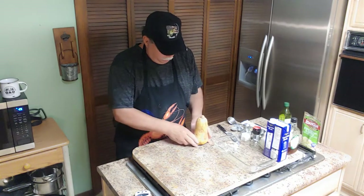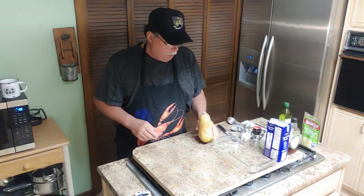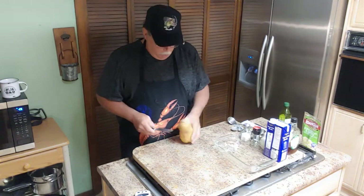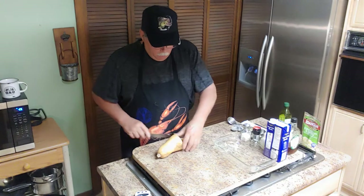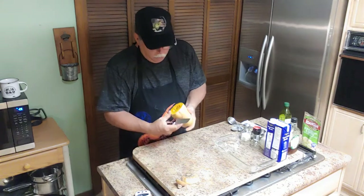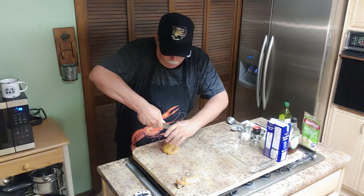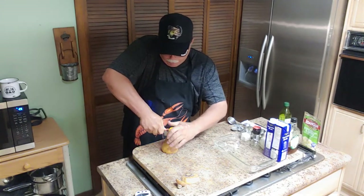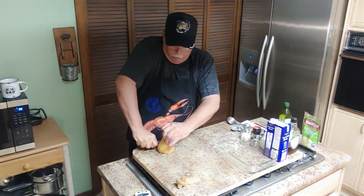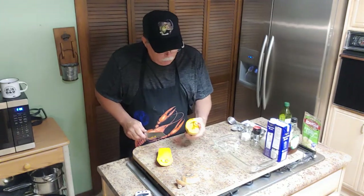First off, you want to find your butternut squash — about this size, maybe a little bigger. That's about a pound maybe. We're gonna put this in the oven. Take it and cut the ends off. You can see it's got seeds in it, kind of like a pumpkin. Try to cut it straight — don't cut your fingers off! Just shove your knife through it all the way to the end. It ain't quite even but it's okay, doesn't really make a difference.